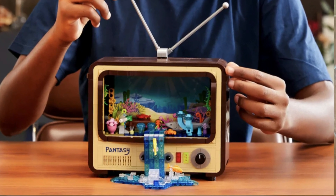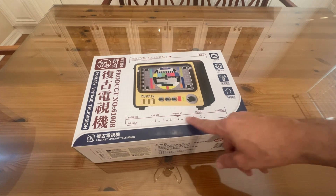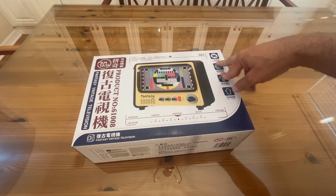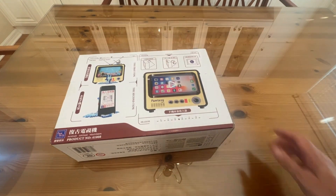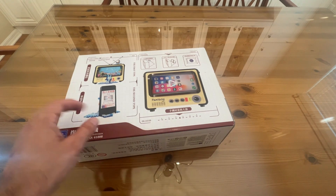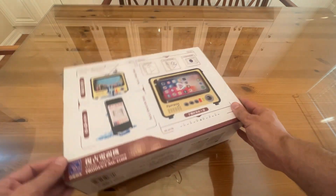Now it's time for our unboxing portion of the video. It says fashion, create, fantasy, music, vintage — get more, create more, play more, ideas more. This is super fun. If you're looking for something that's going to be amazing, well, this is the kit for you. Easy to use, super fun, and I'm just super excited about it.